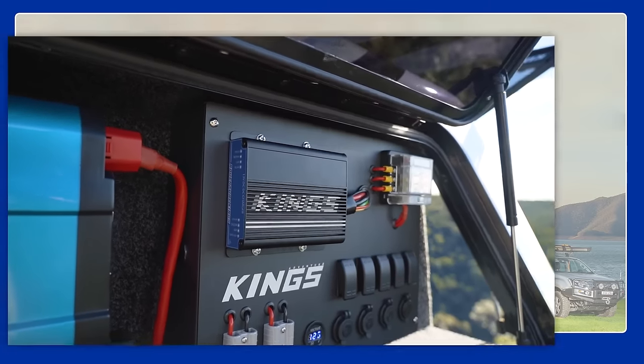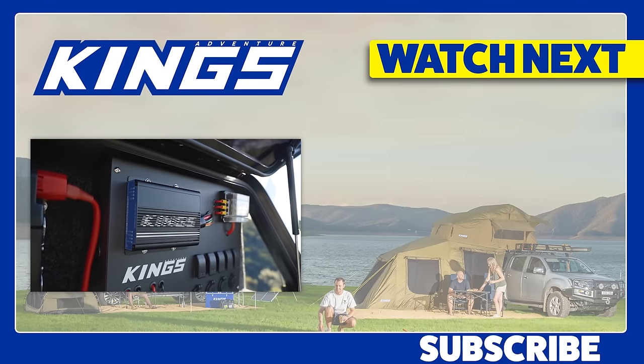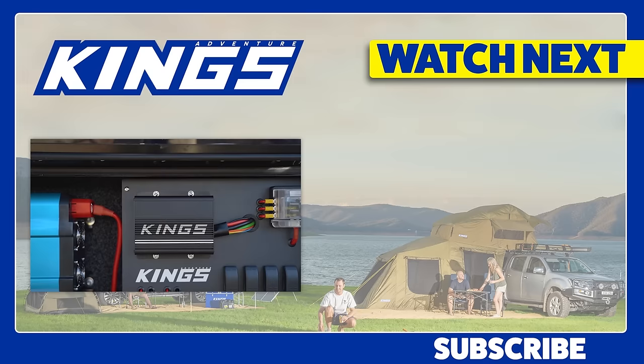If you want to learn more about the Adventure Kings DC-DC chargers, make sure you hit that like button, subscribe, and check out the rest of the channel.